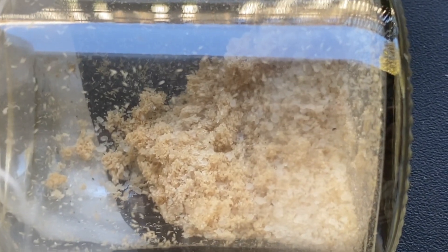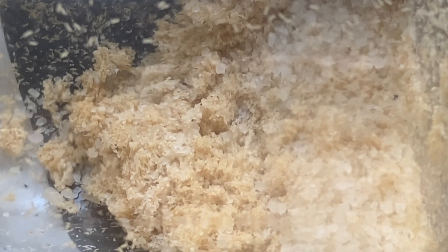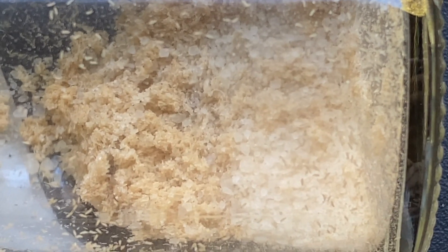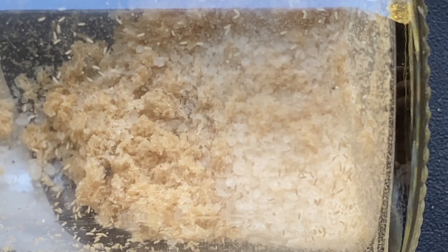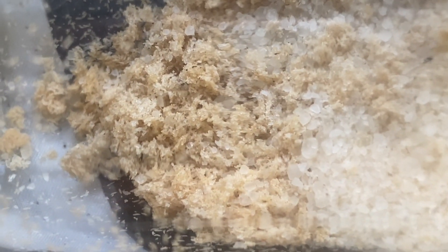This one is ready. As you can see in this jar, there is movement. The eggs are no longer in clusters — they have separated. The larvae are extremely small and they are moving around to find something to eat. This is three to five times zoom.